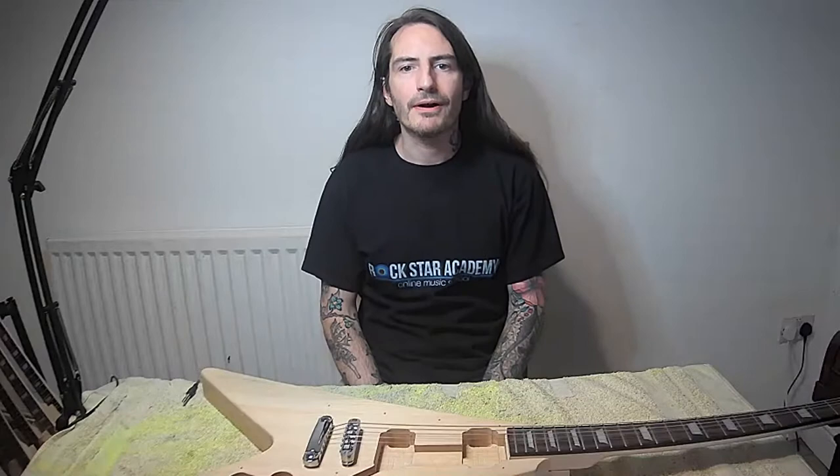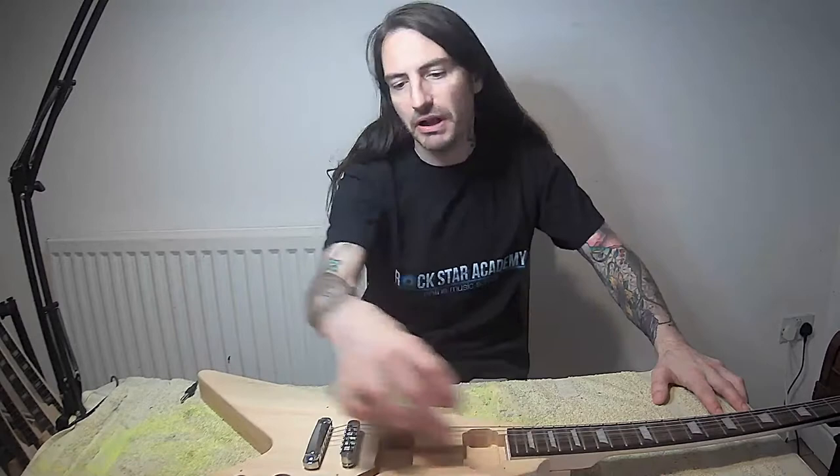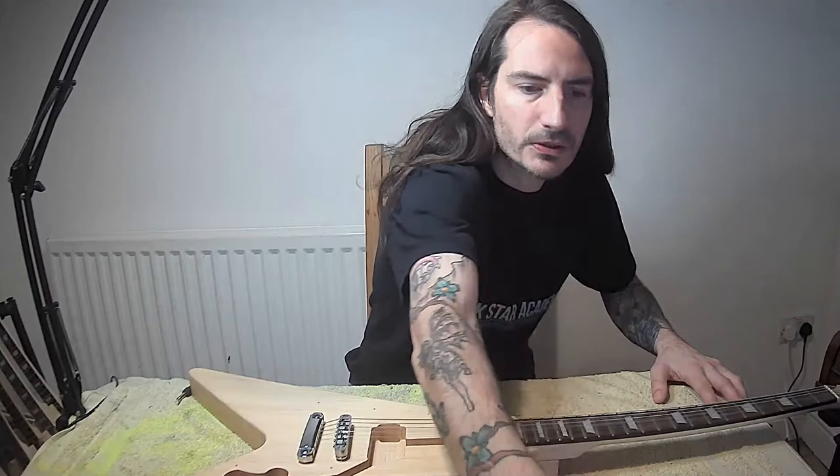Hey, live! Hi, I'm Stretton. Following up from the video I did the other night, I wanted to speak about the placement of pickups in different areas of the guitar and how they make a difference.